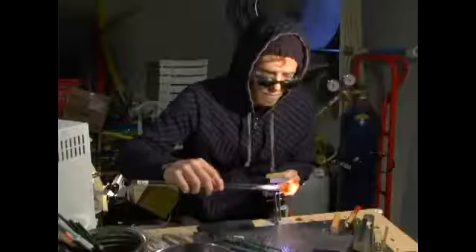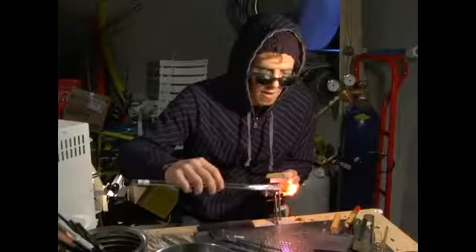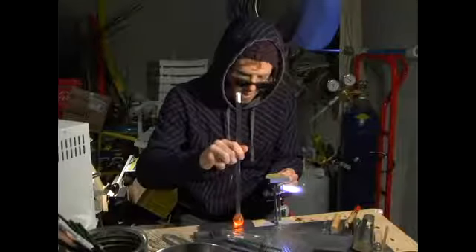Hi, I'm Tom Wright from Gingerbread Glass, and I'm here today to show you how to make a glass jar. We're just going to heat up the end here, and we're just going to slightly jad it down.